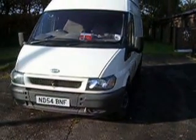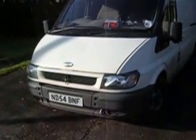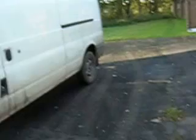This is a van I bought spares or repair — it was cheap. It had an electronic fuel pump problem; the VP30 pump had given up the ghost. I bought it off a magician who couldn't get it going. You can see the magic circle stickers on the side, and if you look down there you can see where some of the other lettering was — it says 'magic and illusion, juggling, fire eating, unicycling, and stilt walking.'